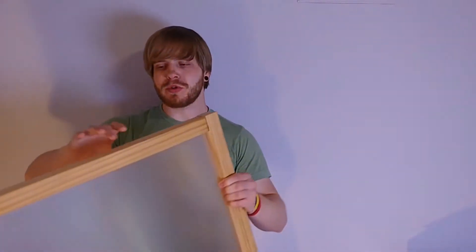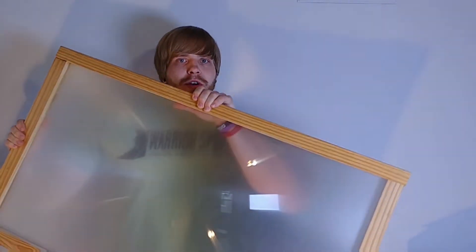Hey guys, it's Dan here with another quick video. This time I'm going to try another experiment with the solar lens that I made in a previous video. You can check the link in the description for that video. I wanted to see if it would melt plastic.